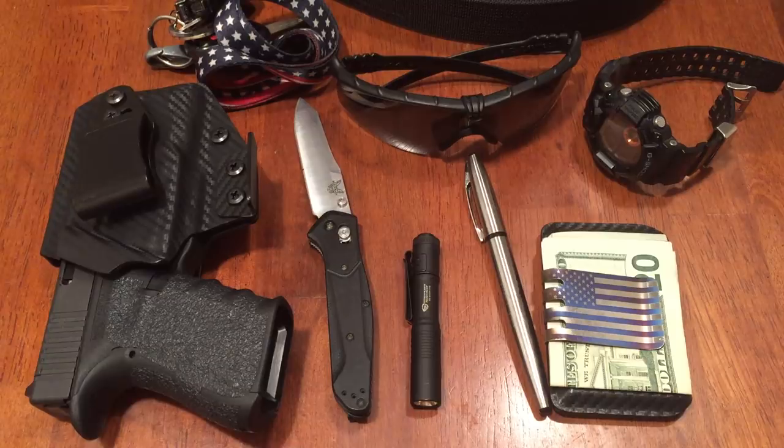So there you guys have it — that's my EDC pocket dump. Please consider liking, commenting, and subscribing. I'll put links in the description to every single thing you've seen in this video. Comment and let me know what you think, anything I can add, or what you guys like to carry. I'm always open to new ideas and I love talking about this stuff. Thanks for watching, have a good one — I'll see you next time!